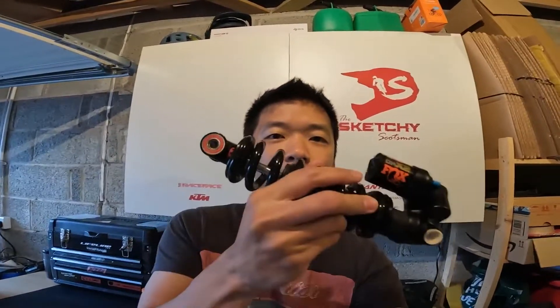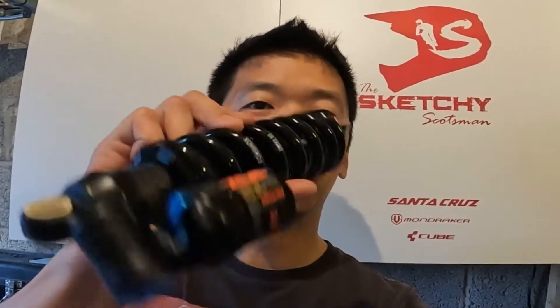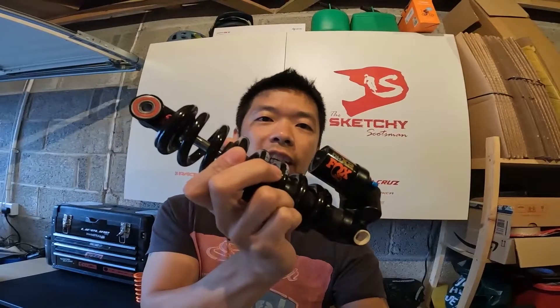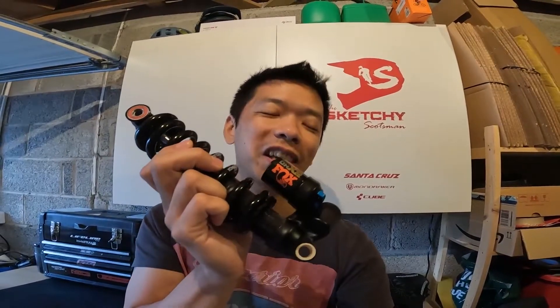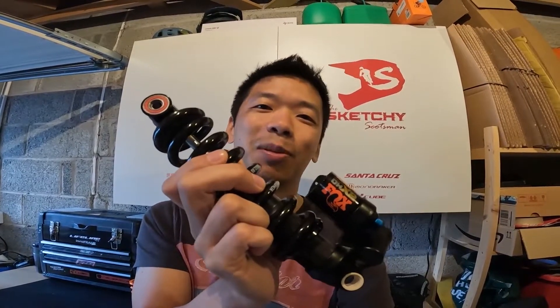Hey everyone, SketchyScotsman here again. Today just a quick video about my DHX2 Fox coil shock. I'm just changing the spring today, in response to a couple of videos and comments I was getting from people on forums telling me that I had to take it to a shop to change the spring.